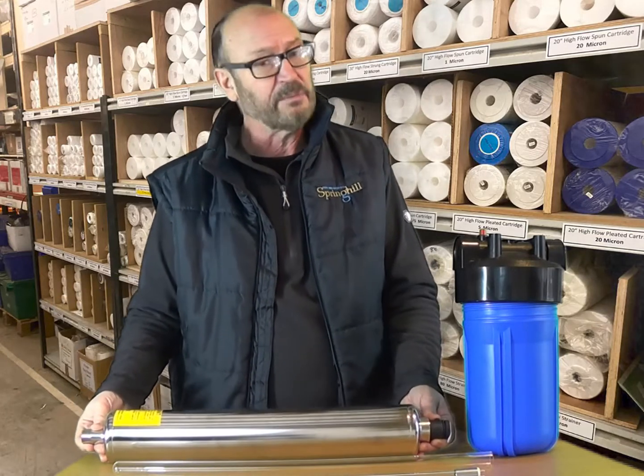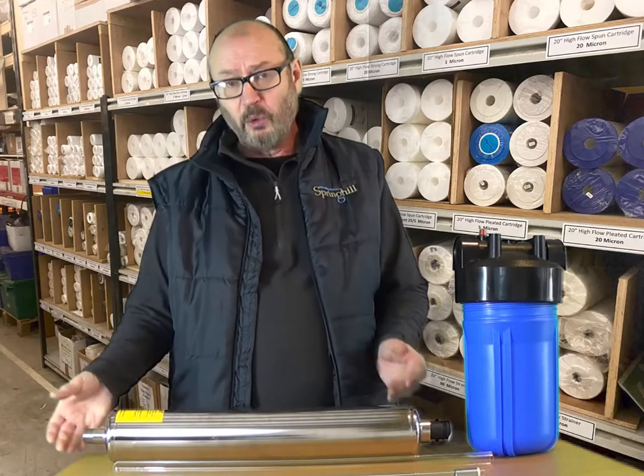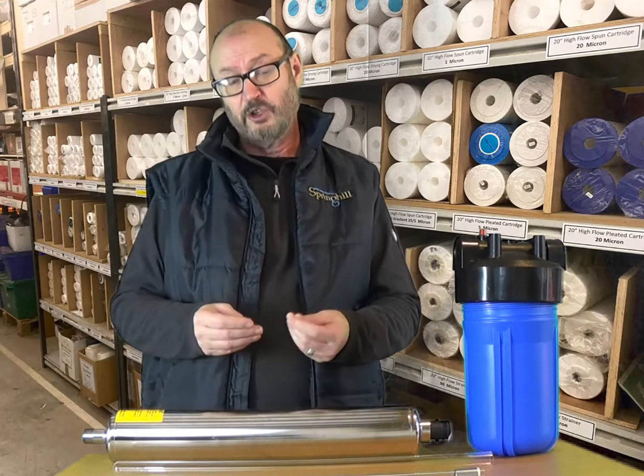A private water supply could be a spring, a borehole, a well, a stream, or it could be rainwater.